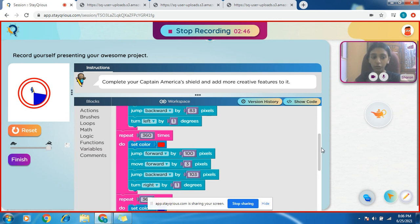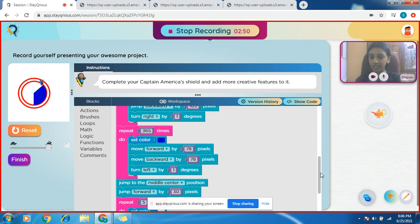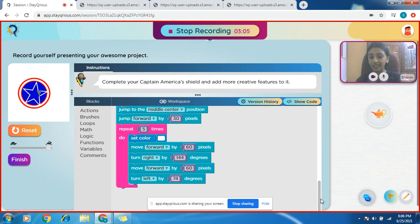Now we have to come to this color. In my task this looks more lesser, so instead of jump forward I use most of them, and instead of jump backward I use this. Finally we finished our star. This is my kind of Captain America shield. I hope it's quite creative — bye!